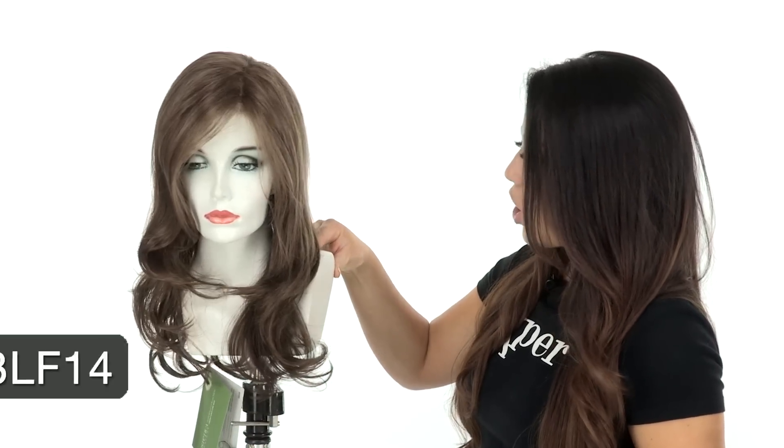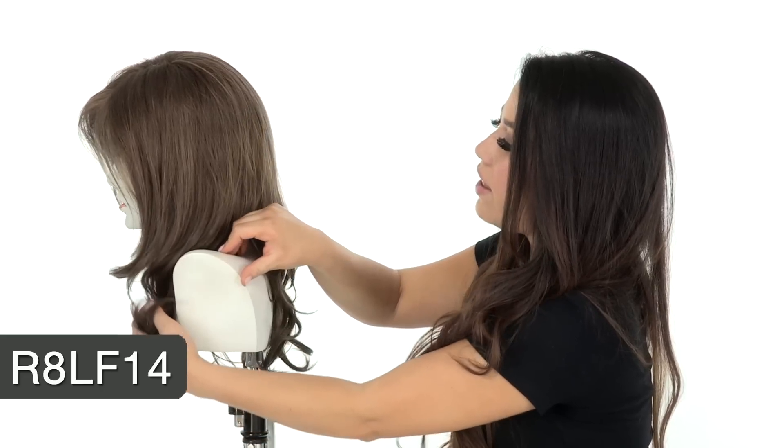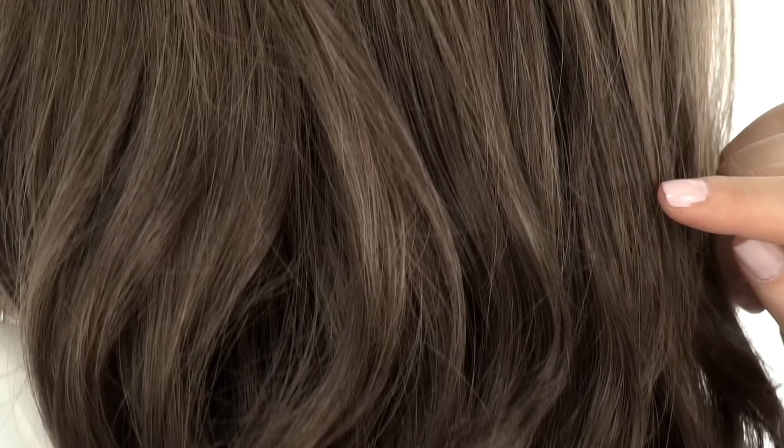The color I have here is R8 LF 14. The LF means it has a lighter front, so you'll notice highlights in the front. The base color is a medium to light ash brown.